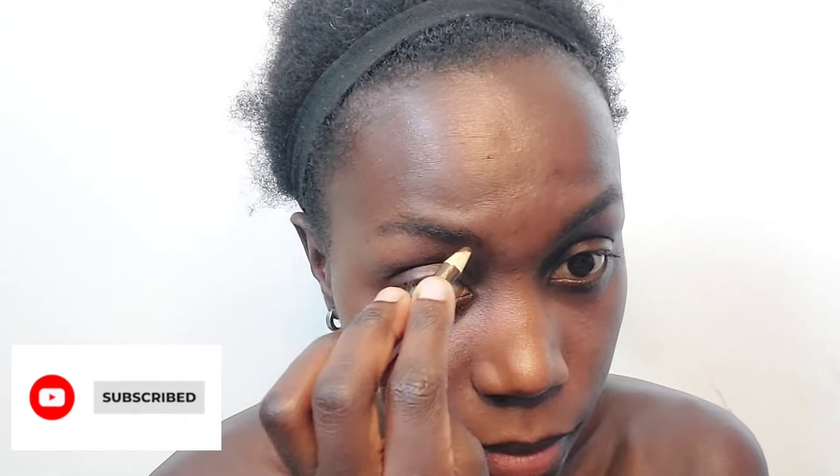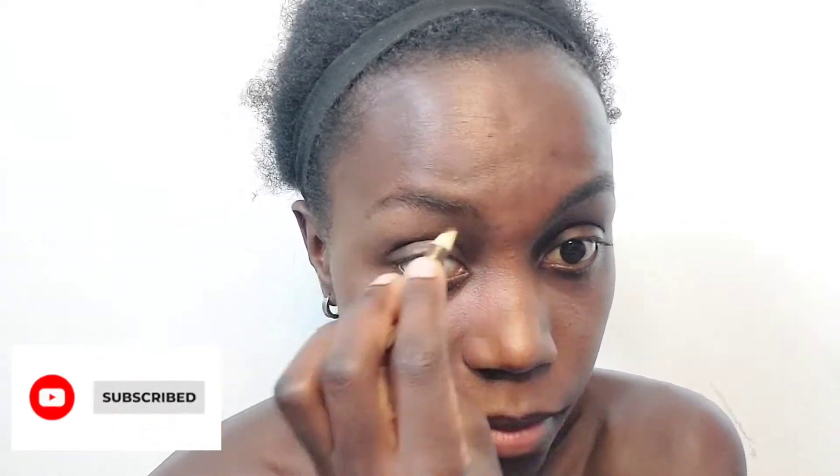You all know that I draw my brow with a brown pencil because I prefer when it's not too bold on my face. My brow is usually big enough so I just put a little bit of thickness on it to make it just perfect. The next step is to use our concealer to define our brows.